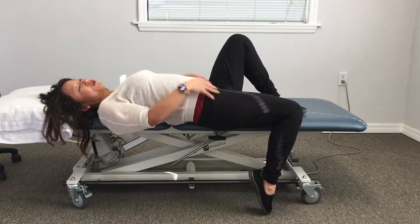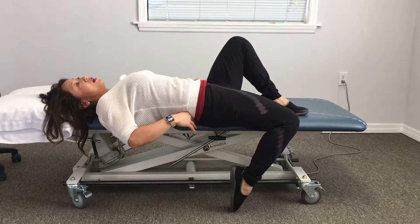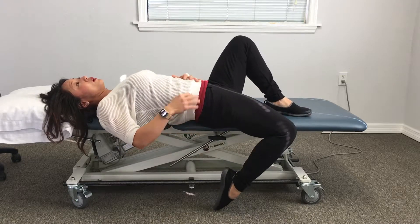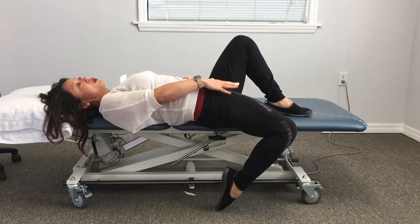So before you even plug your foot, you want to do a pelvic tilt to hold your back flat, and then you can plug your toe and sit in the stretch. You should feel a good pull from your hip down to your knee.